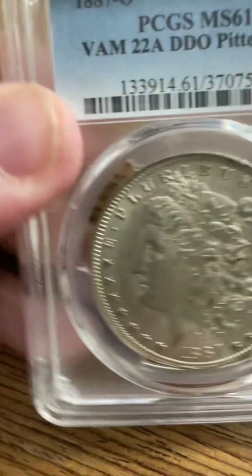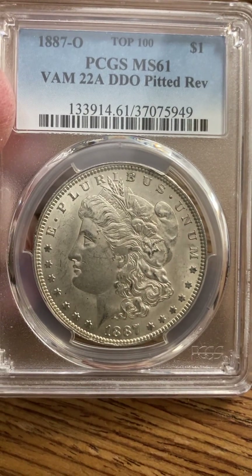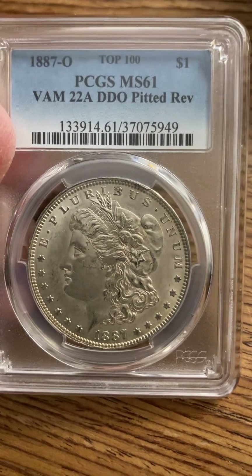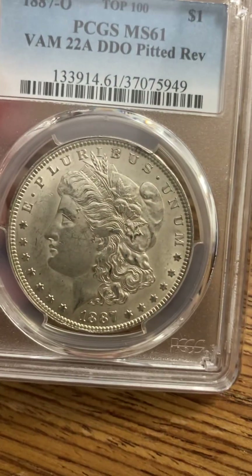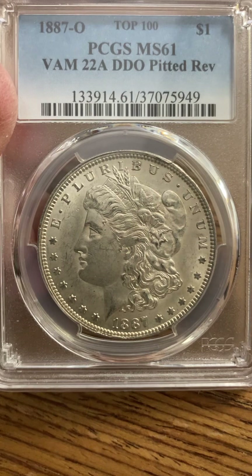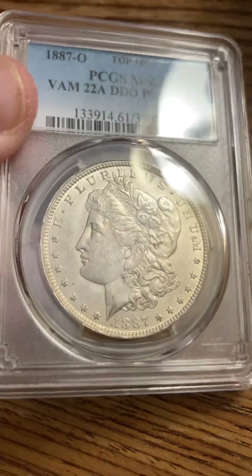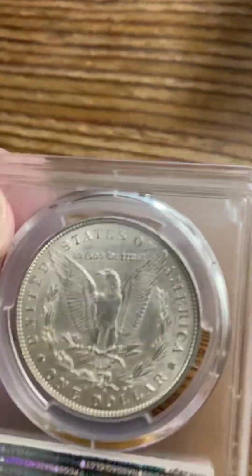Almost done. Here's a VAM — VAM 22A, double die reverse, pitted reverse, MS61. It's in the Top 100 VAMs. Among all the VAMs, this is in the Top 100 — the 22A in MS61. Beautiful coin.